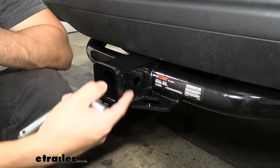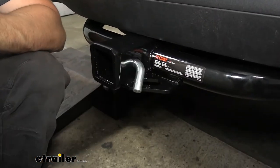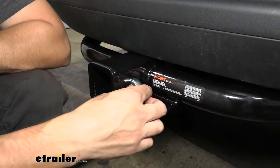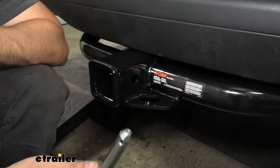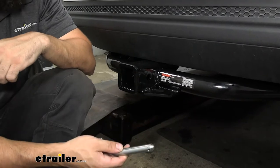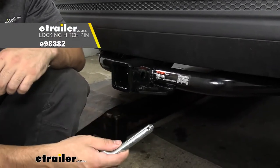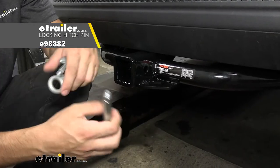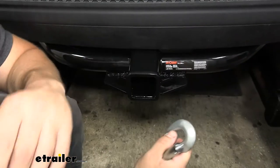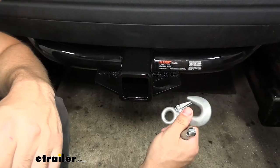On the side of our receiver tube, we have our industry standard five-eighths inch diameter hitch pin hole, which works great with the industry standard five-eighths inch diameter hitch pin and clip. Keep in mind your hitch pin and clip does not come with the trailer hitch, as most aftermarket accessories like bike racks and cargo carriers come with their own. If you do need one, we have plenty of options here at eTrailer. Welded to the bottom of the receiver tube, we have our safety chain loops, which work great with both clevis style hooks as well as the smaller S-type.